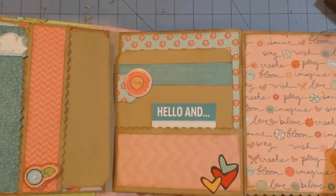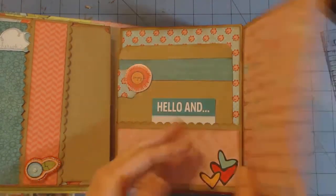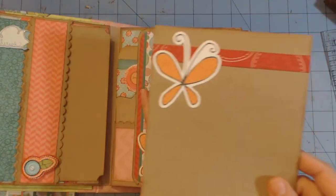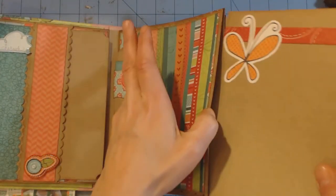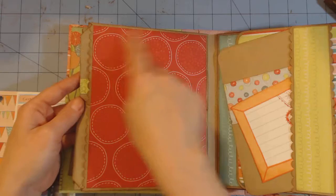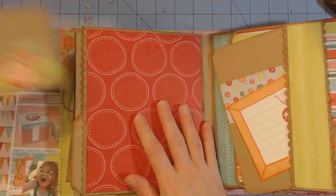Here are some more cardstock elements from the collection. This pocket tag - I put a butterfly and a piece of patterned paper there. And then when I flip over the page, there are two separate pockets, but I just matted the page so that I could stick a big photo there.